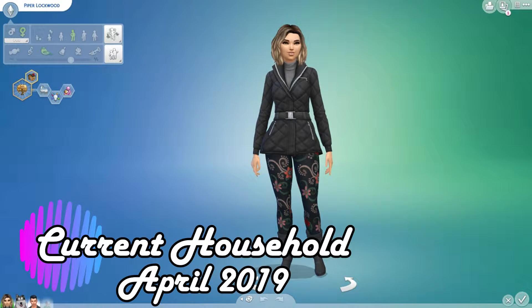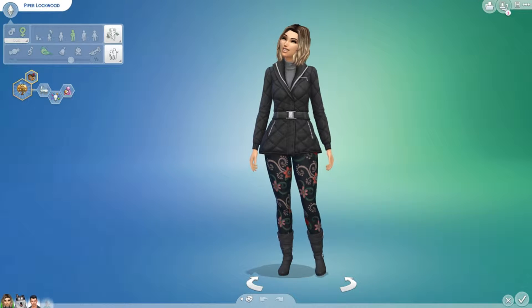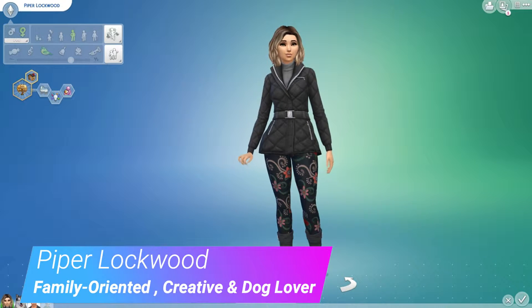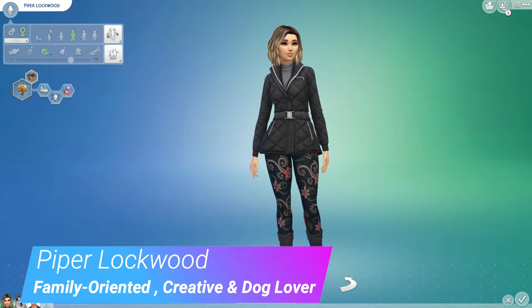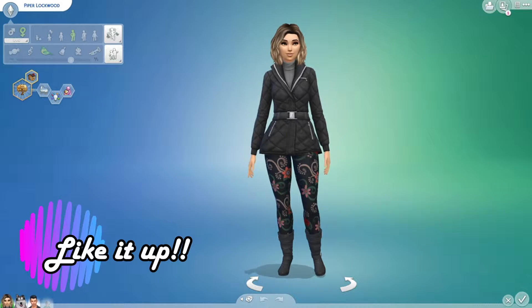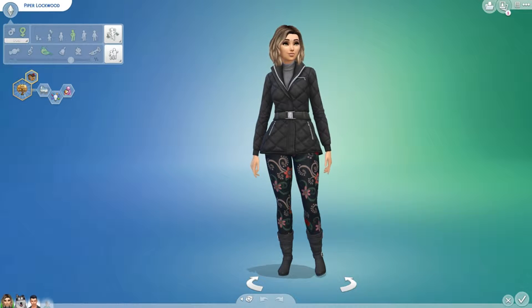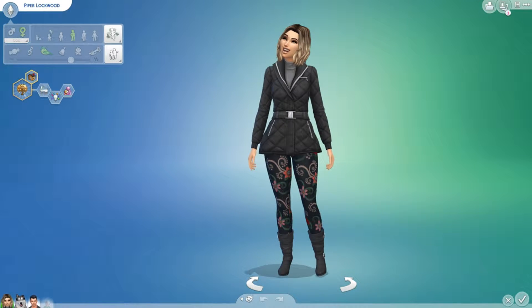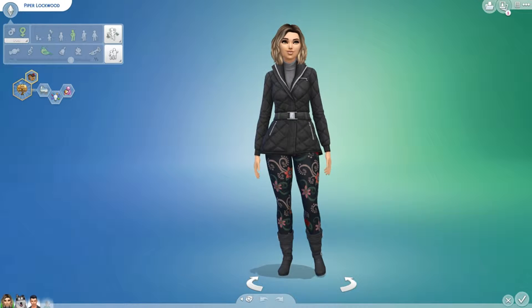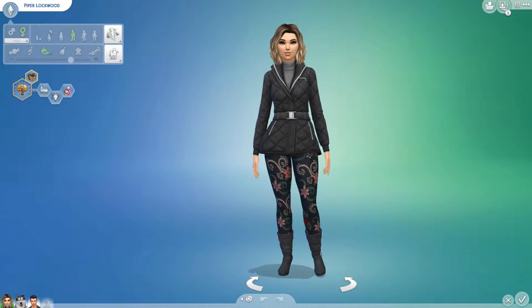Hey guys, it's Summergirl here. Welcome to my channel. You are watching my current household, which means this is one of the households that I play off camera. Meet the Lotwood family. I did not make these sims, so disclaimer — all credit goes to the creators, and all the information will be linked in the description box.